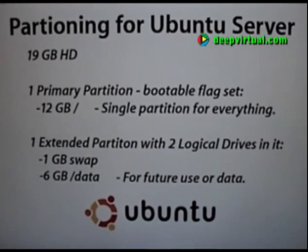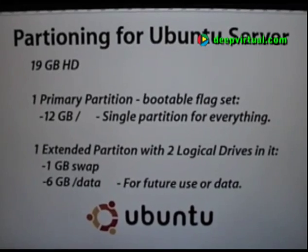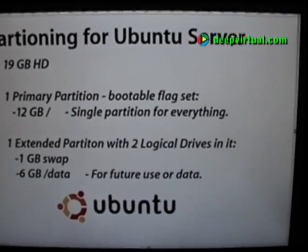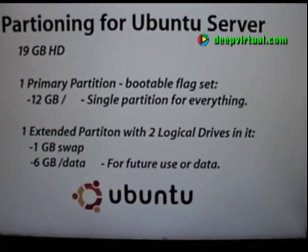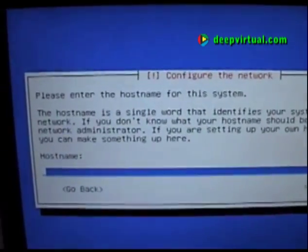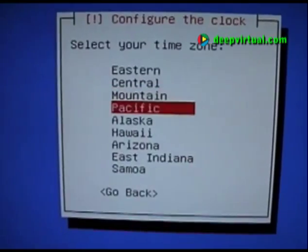One thing to note that's slightly different when doing partitioning for the server version compared to the desktop version — aside from the fact that it's completely different partitioning software that behaves differently — is that we'll have to manually set the bootable flag on our primary partition that holds all of our Linux installation. On the desktop GUI partitioner, you don't answer questions about setting a bootable flag; the assumption is it sets the flag on the partition receiving slash boot. The first question asked by the installer is to choose a host name — we've decided to call our primary Ubuntu server "core". Then we choose our time zone.